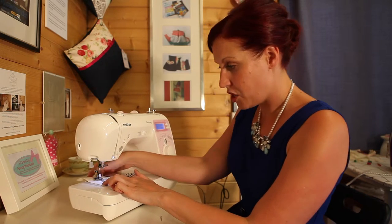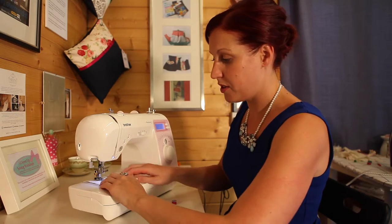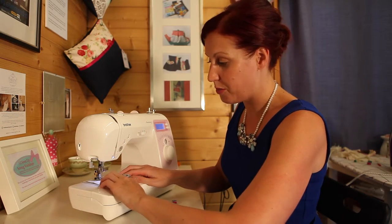You shouldn't be holding anything down — you should just be very loosely guiding the fabric with your fingertips. You'll work out your best way to hold the fabric, but as long as you've got your fingertips doing that job, you're okay.